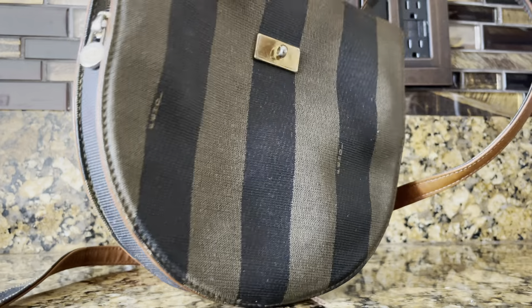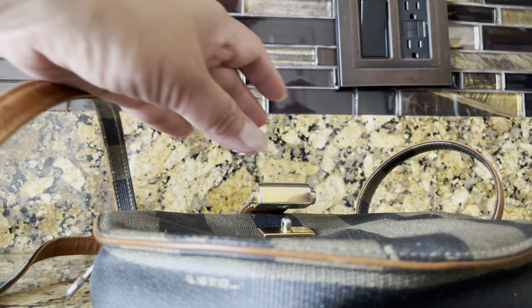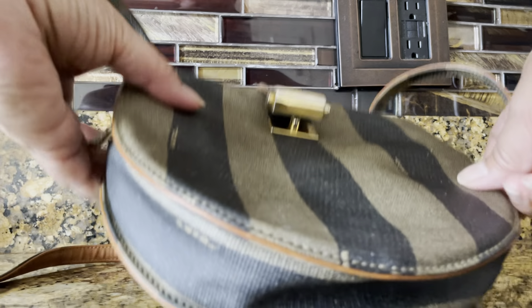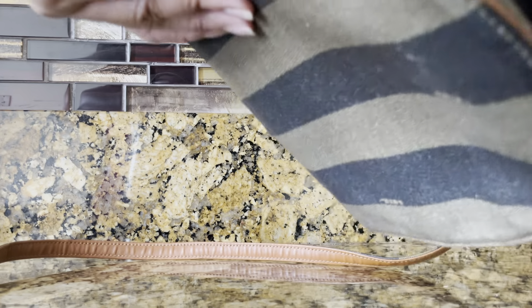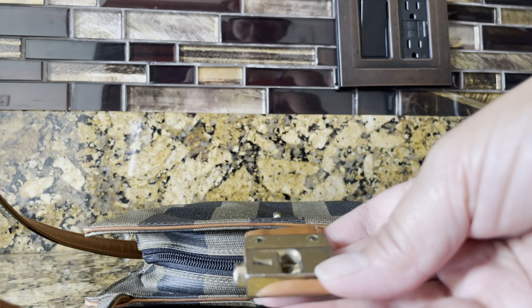This bag is very secure because aside from the zipper, you also have the front lock clasp, which just adds double security.